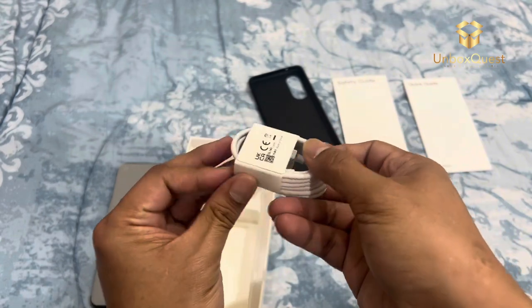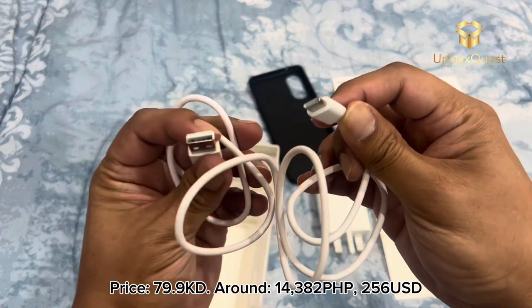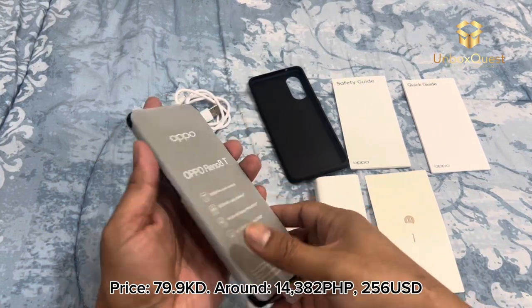Stay tuned for my in-depth review coming soon. Price: 79.9 KD — around 14,382 Philippine Pesos, $256.